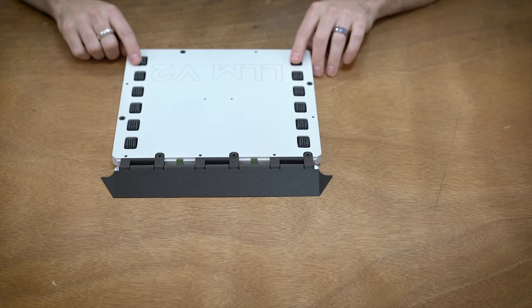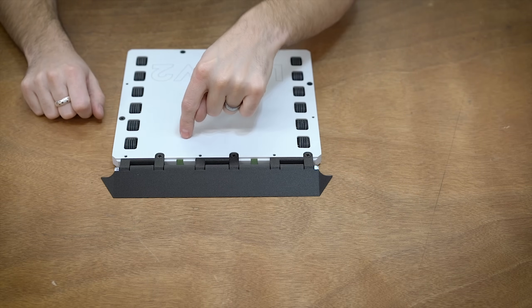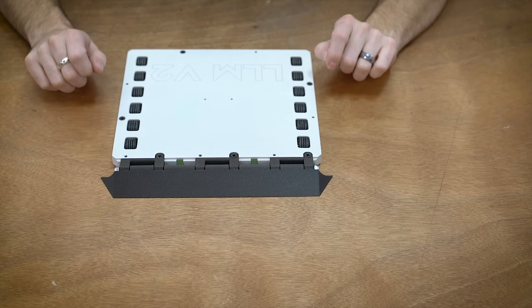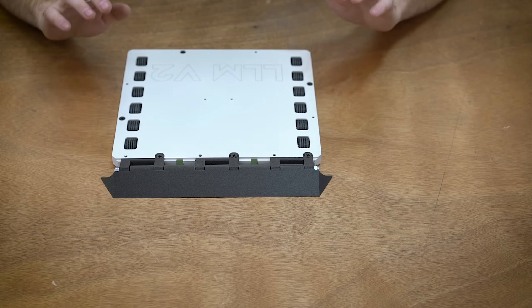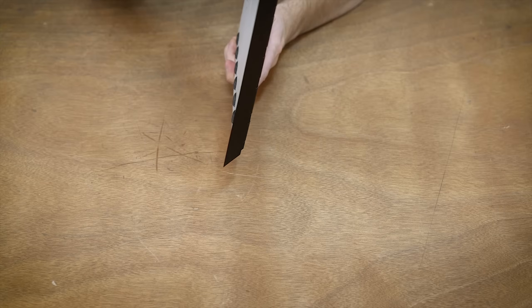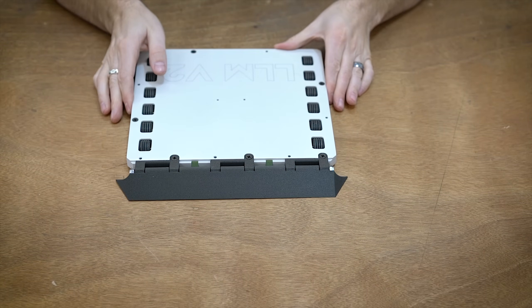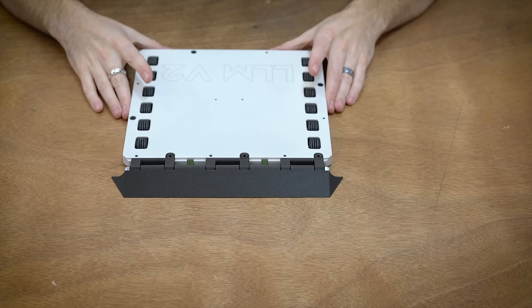We're running 12-wheel drive with a custom ESC, and then we also have two more motors inside for the linear actuators. So we are running 14 motors and a total of 8 channels worth of ESCs inside this little tiny thing. So let's just pop this open and see what's inside.